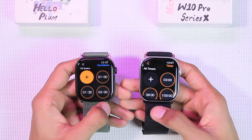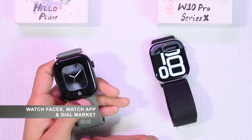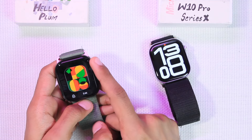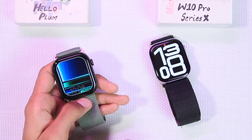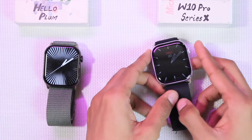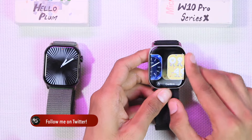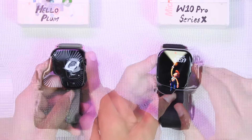The Hello Plum comes with one built-in watch face, and you can install 19 more from the dial market, for a total of 20 watch faces plus one additional from the dial market, totaling 21. The W10 Pro comes with 12 built-in watch faces that cannot be uninstalled, plus you can install one from the dial market and one from the gallery.